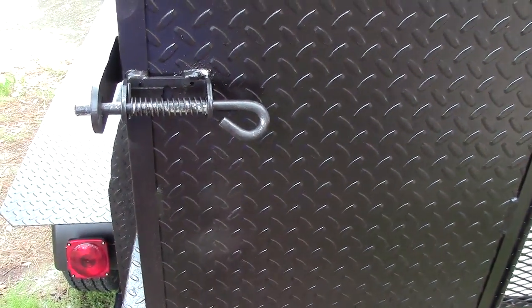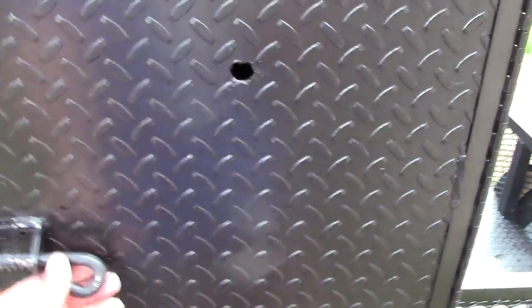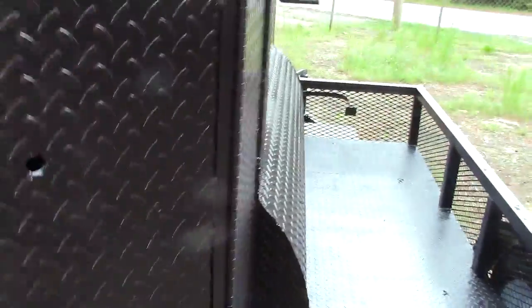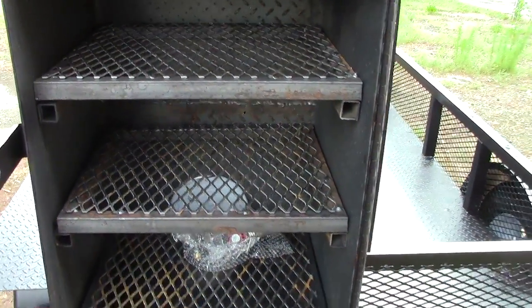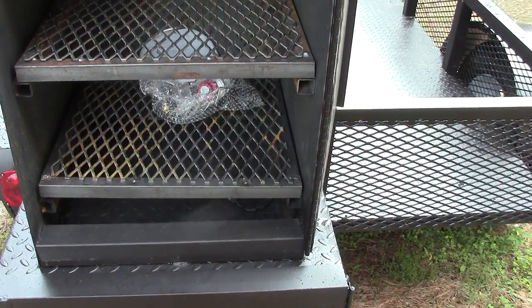These are spring-loaded hinges, so if you're driving down the road it doesn't just pop open by mistake — which could happen if it wasn't for the springs, and your racks could fall out. This is three racks.